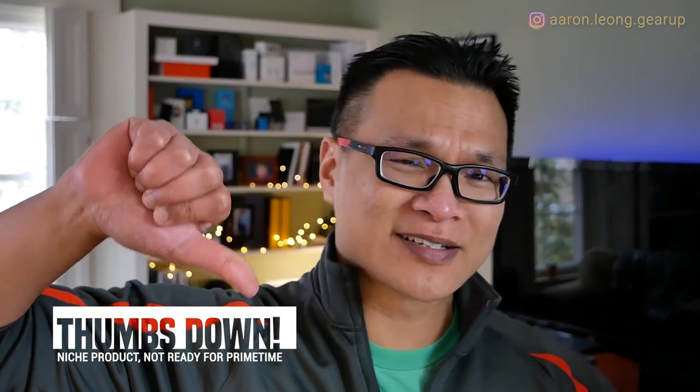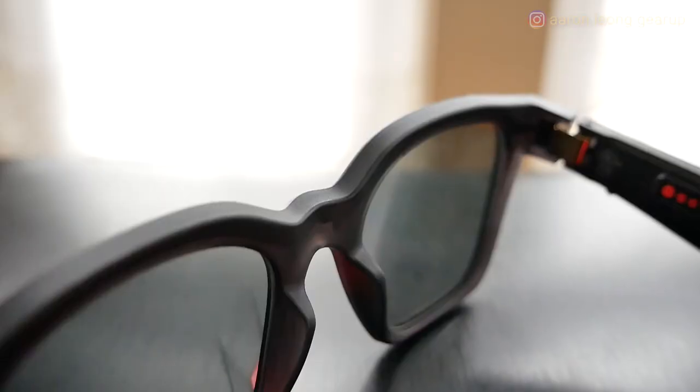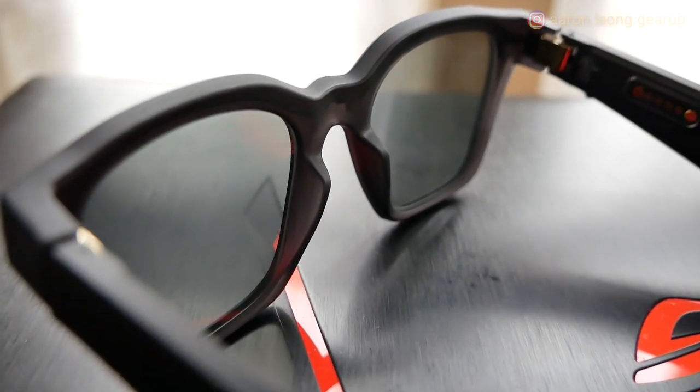Well, there you have it — my review of the Bose Alto Frames. I give it a hearty thumbs down, because there are just too many compromises. The sound quality sucks, the battery life is okay, there's barely any water resistance, and usage is very limited. Unless you like being different, this is something you should avoid. If you get the Rondo you'll probably have a better experience in terms of sound quality, but overall this is a passable niche item.